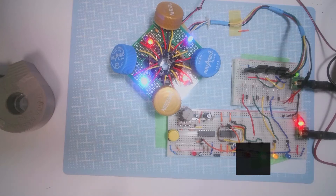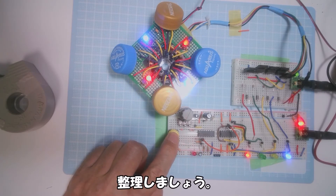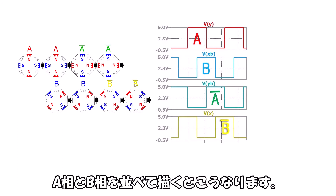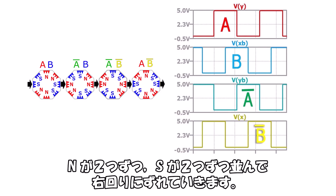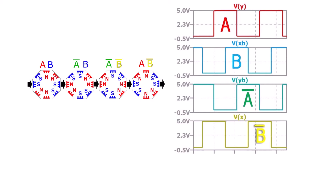Similarly, I investigate B and B-bar by disconnecting A and A-bar, focusing only on B (blue LED) and B-bar (yellow LED). The result is the same as the A layer, just with the stator cores rotated 45°. Plotting A-layer and B-layer together: the B layer lags the A layer by 90° phase — one step — so they overlap as shown. Combined, N pairs and S pairs alternate, shifting rightward with each step.